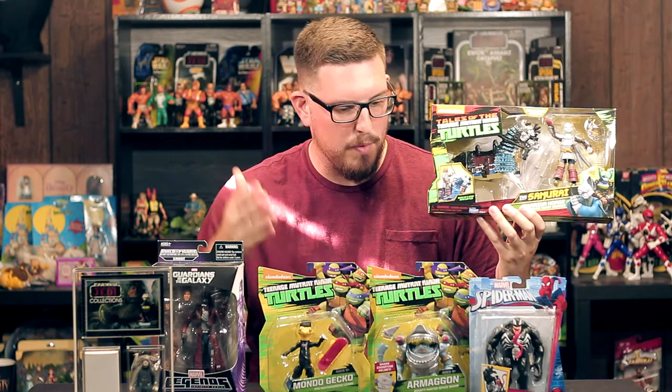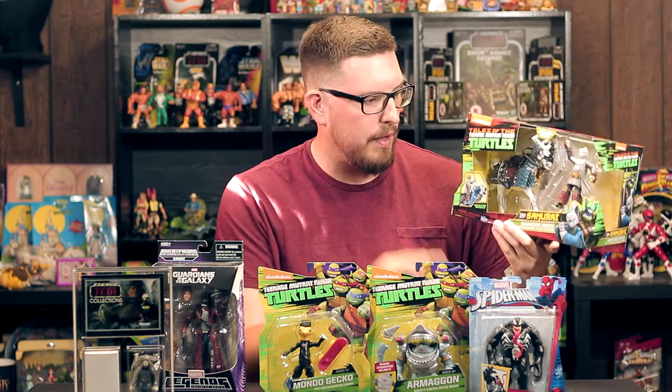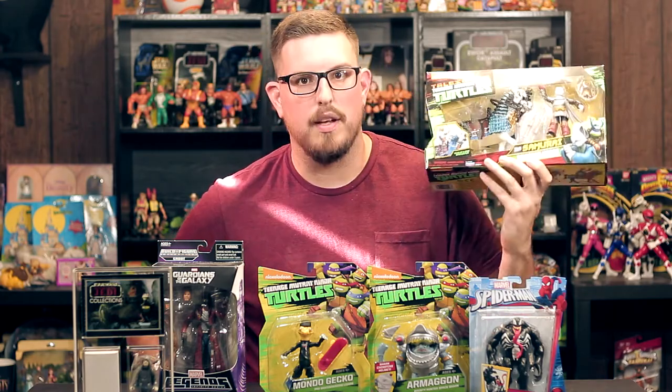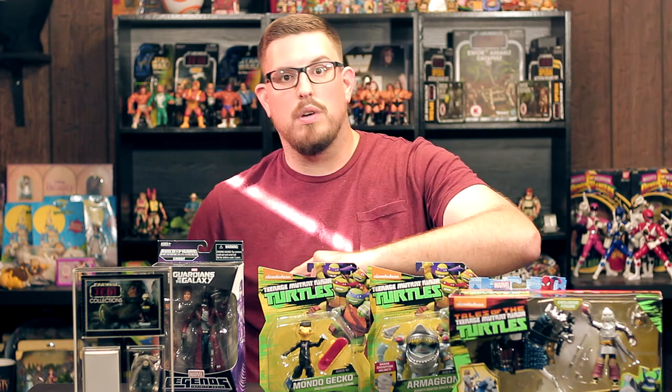These are my pickups: Star-Lord, Mondo Gecko, Armagon, Venom, and the Yojimbo with the horse from the vintage line — which is awesome. Thanks for watching. Make sure you like, comment, and subscribe. I will see you in the next video. Deuces.